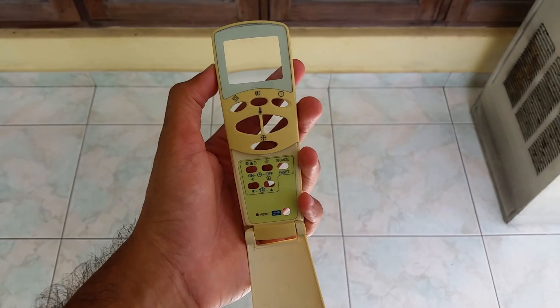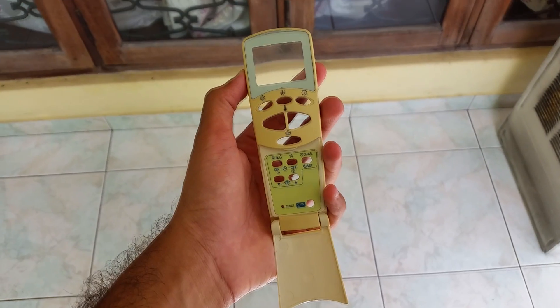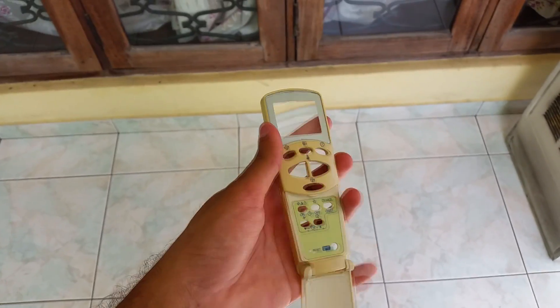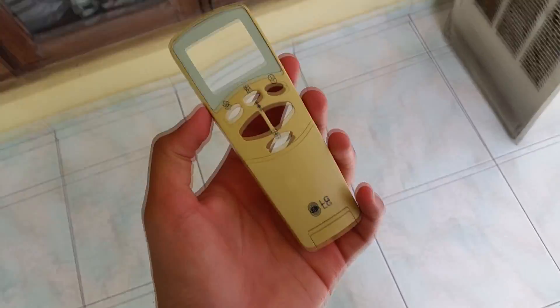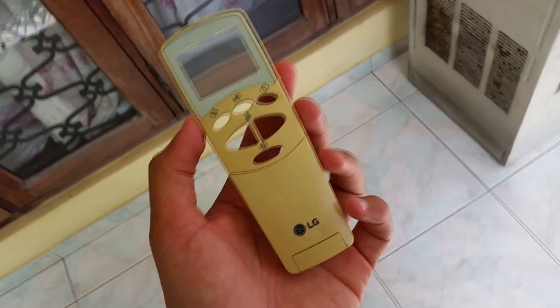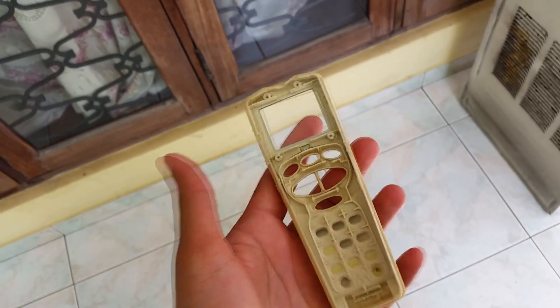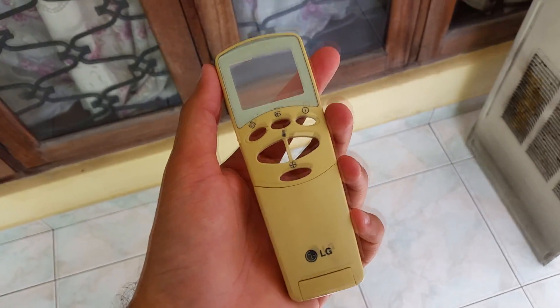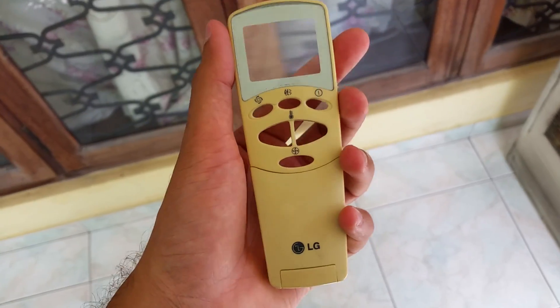Hello everyone, today I am going to teach you how to make yellow plastic into white color. This is a LG remote control, as you can see. I have been using this remote for like 10 years now, so it has become yellow color.